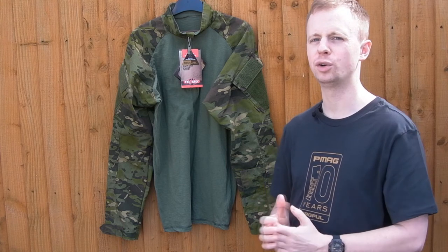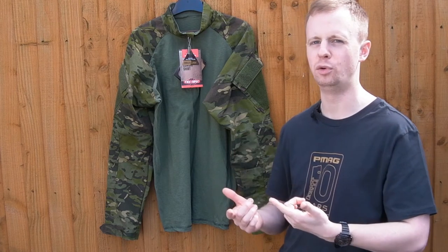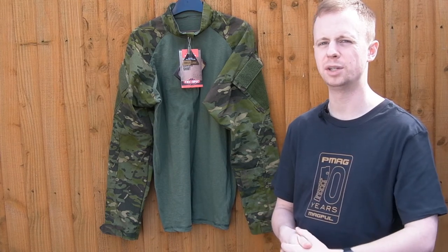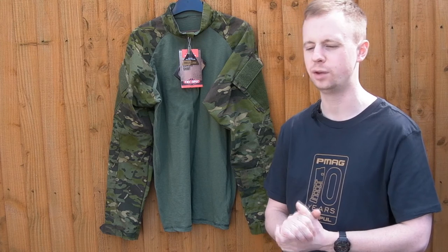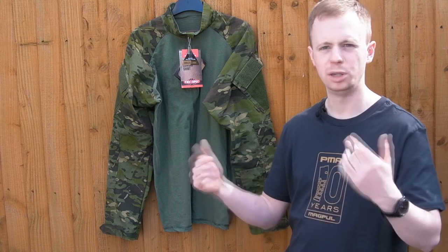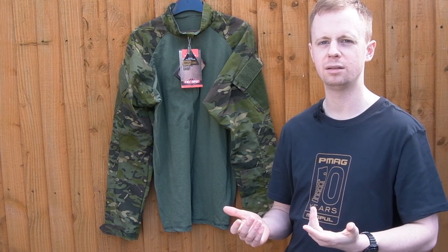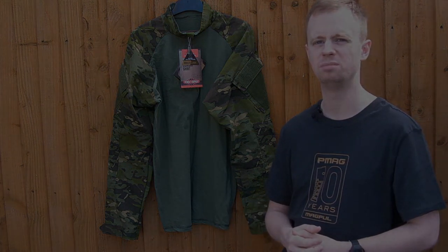It's about half the price of a Crye G3, so it really hits a good point on the cost versus performance and quality scale. Definitely worth checking out — it comes in tons of colors, so you're pretty much guaranteed to find the pattern or color you'd like. I'll leave a link in the description to the True Spec website. Any questions, drop them in the comments, and subscribe for more gear content like this.